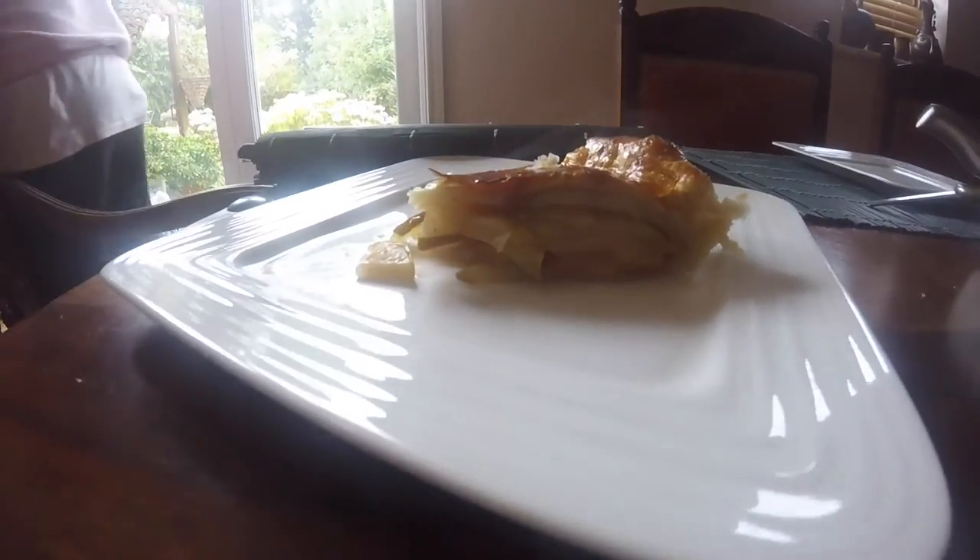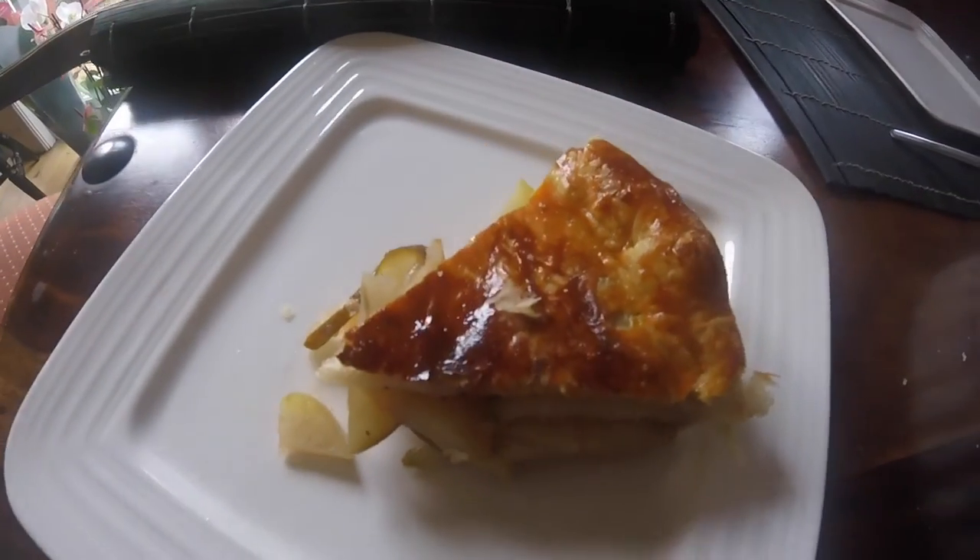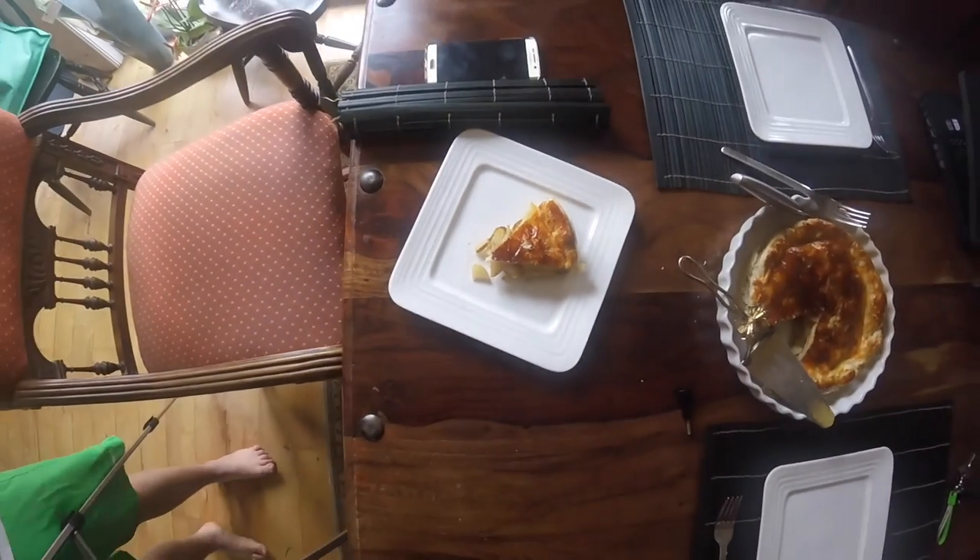Alright so that's how we make our apple pie. Stay tuned for more episodes, follow me on Snapchat and Instagram — StefanRGMZ. See you guys soon.